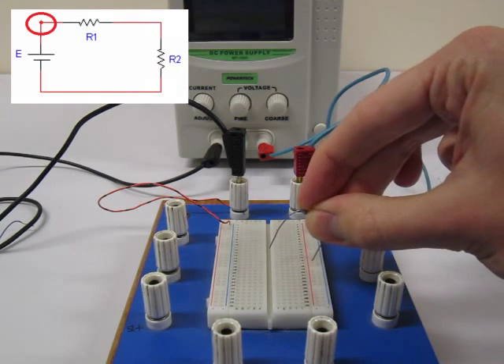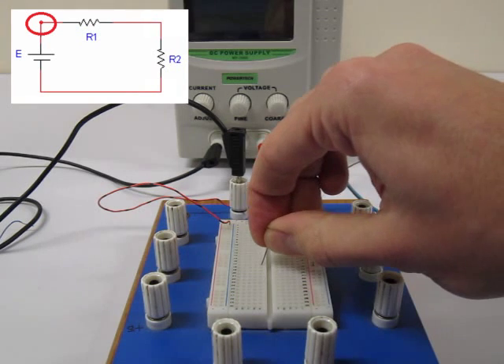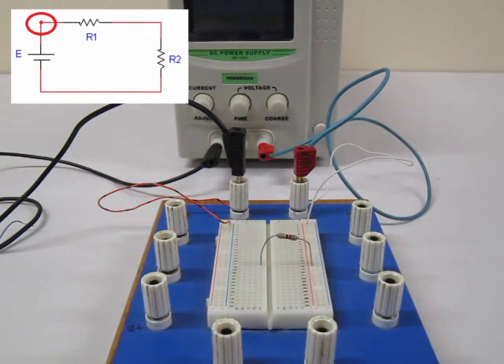We now add our first resistor. As shown in the circuit diagram, we want one leg of the resistor to touch the positive of the supply. The other leg can go in any other hole within the breadboard.